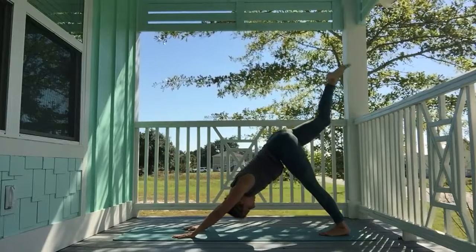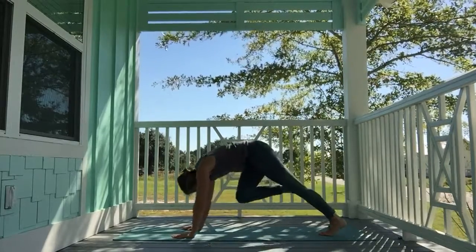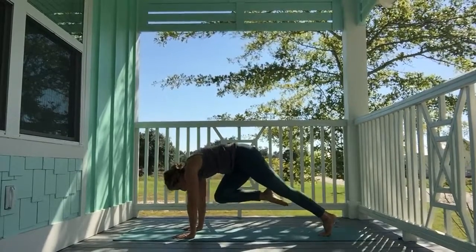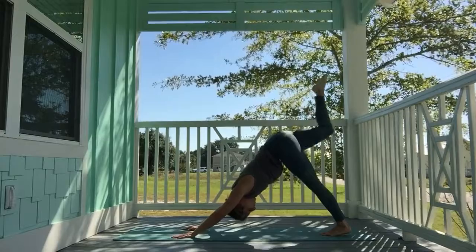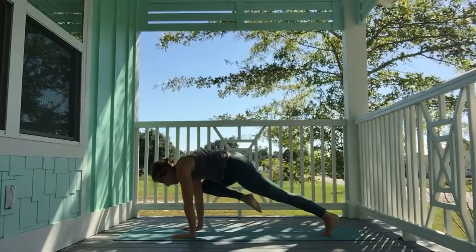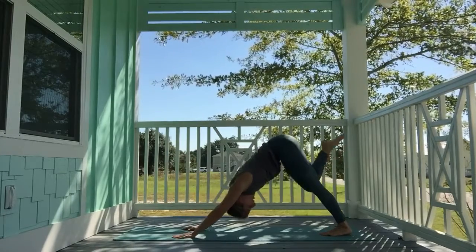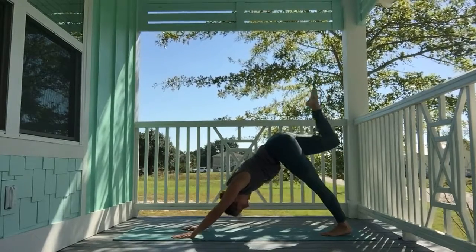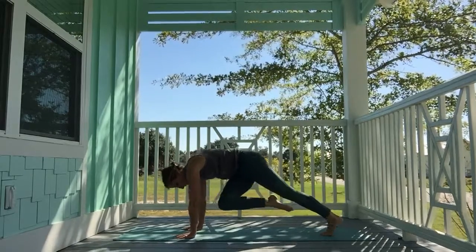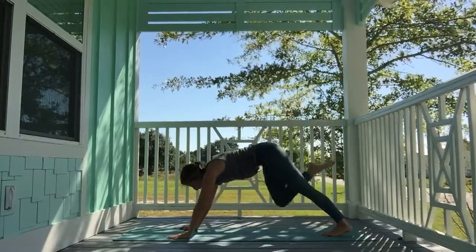Inhale, reach the right leg high. Exhale, knee to nose, pull it in, lift the knee as high as it can go. Inhale, reach the leg high. Exhale, right knee to right elbow, pull it up. Inhale, reach it high. Exhale, cross it over — right knee to left elbow. Inhale, reach up high. Exhale, step it through for pigeon.